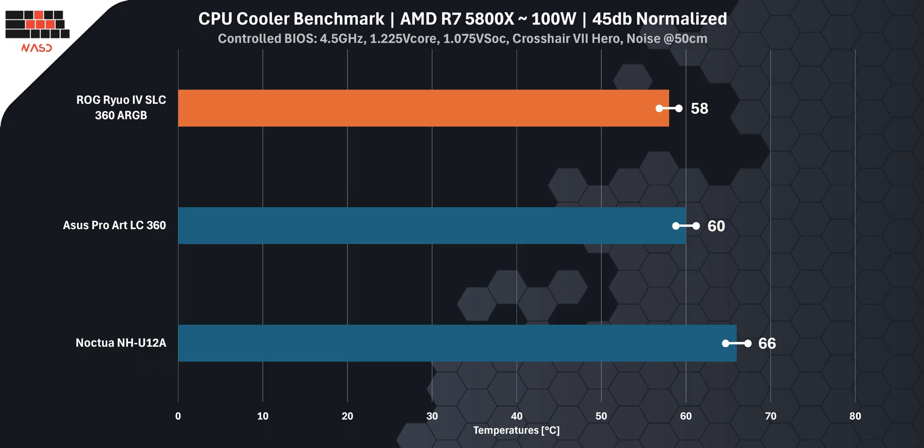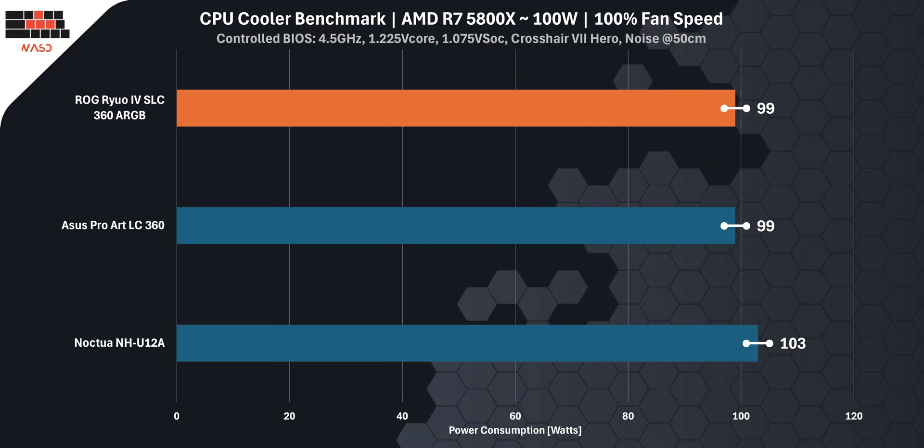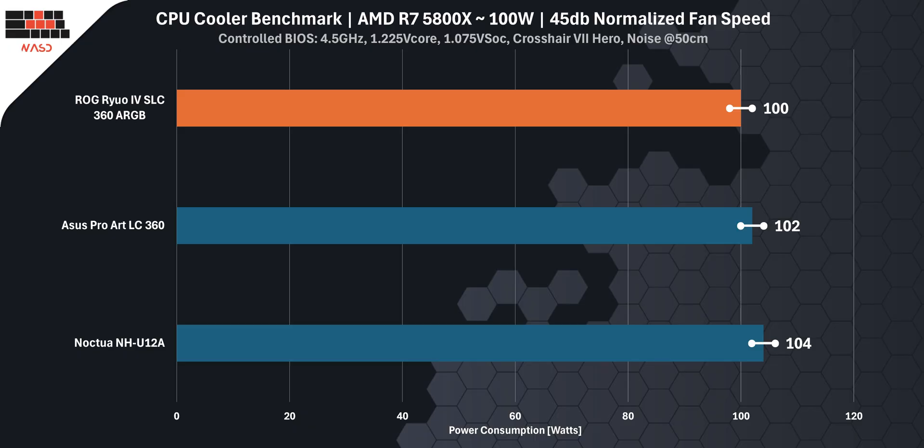The 5800X results are similar — the Ryuo 4 stays the coolest and quietest at 58°C, while others hit 60°C and 66°C. Looking at power consumption at full speed, the Ryuo 4 pulls the least at 190W on the 5950X, while the ProArt draws 195W and Noctua tops at 209W. On the Ryzen 7 5800X, both the Ryuo 4 and ProArt pull 99W, with Noctua slightly higher at 103W. When we dial fans down to the quiet 45 dB, power usage rises a bit, but the ranking stays the same — the Ryuo 4 remains the most efficient at 197W on the 5950X and 100W on the 5800X, while the others use 5 to 10 watts more.